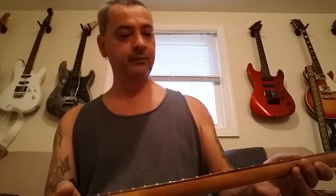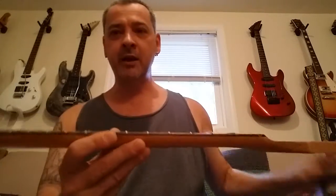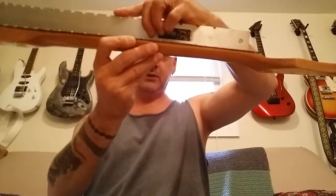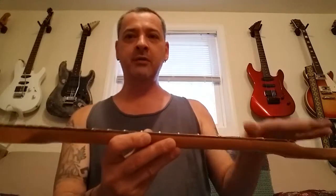Obviously I have a makeshift fret leveling file I made, but I'm not gonna sit there and fret level this neck because I don't want to. Once you get your neck straight where it needs to be — you put your Sharpie marker on the fret, so then you give it a quick level and clean it up. The reason I got another one was because I got one with the coarse and one with the fine on it.